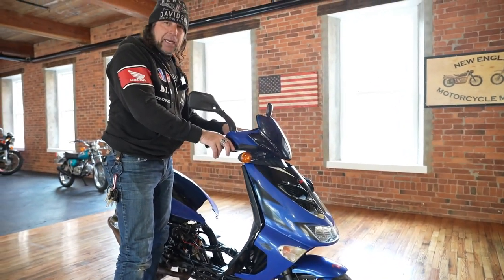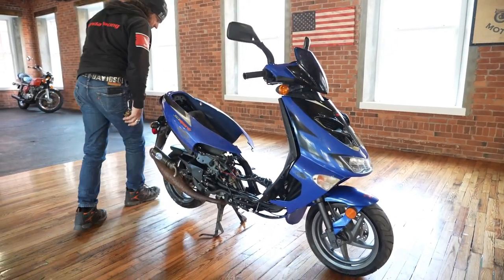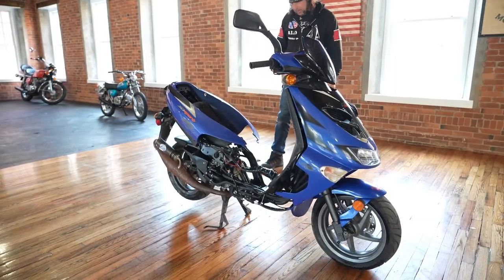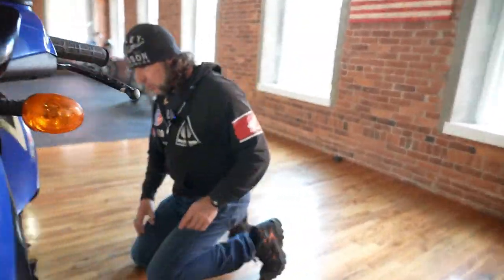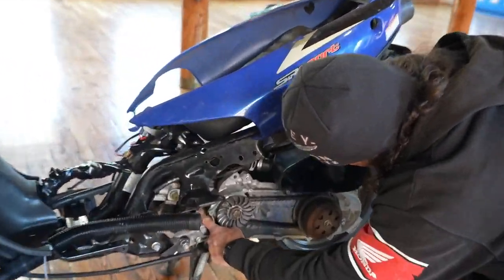My guess is it ran out of oil, or maybe the carb. The motor turns — although we haven't done a real evaluation, I'm fairly certain. Zoom in on the motor here — check it out. It's a little two-stroke engine.